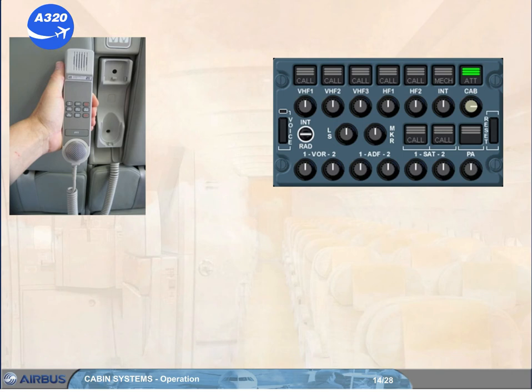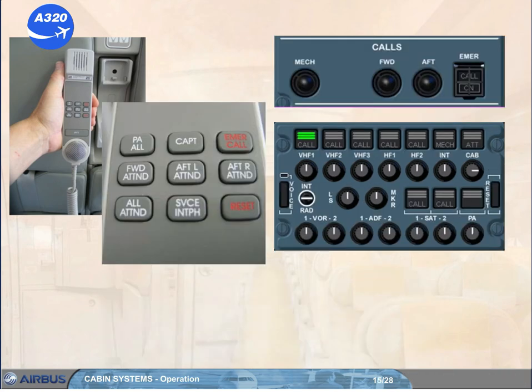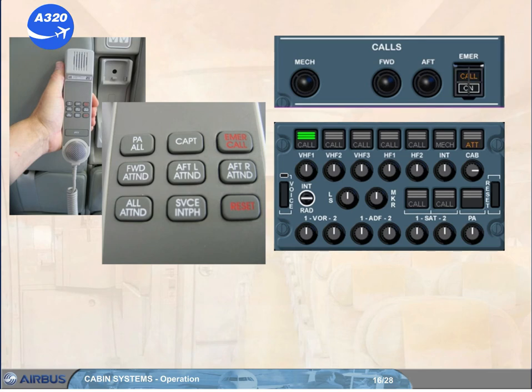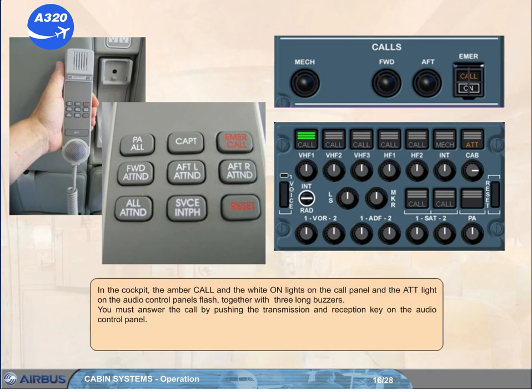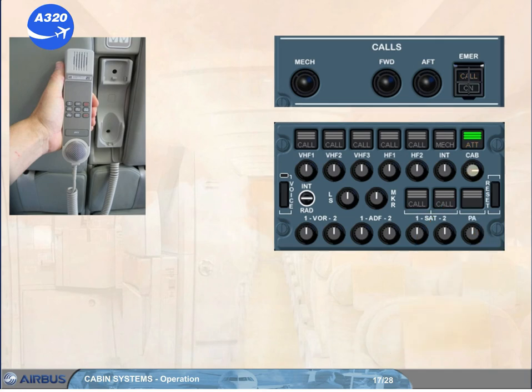Let's now have a look at the emergency call from the cabin to the cockpit. In the cockpit, the amber call and the white on lights on the call panel, and the attendant light on the audio control panels flash, together with three long buzzers. You must answer the call by pushing the transmission and reception key on the audio control panel. The communication link is now established. You can speak using a push-to-talk push button.